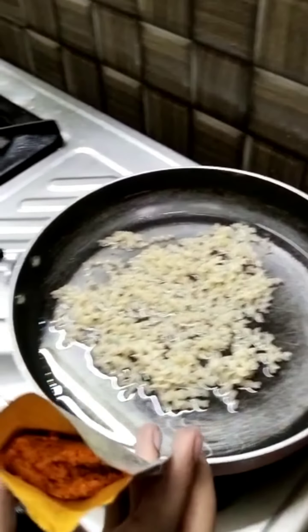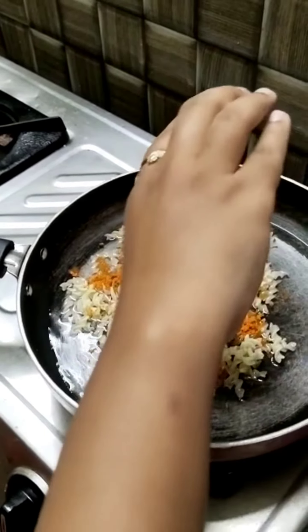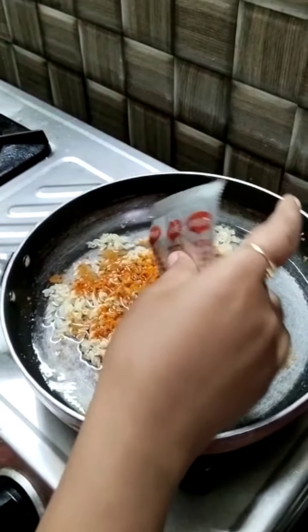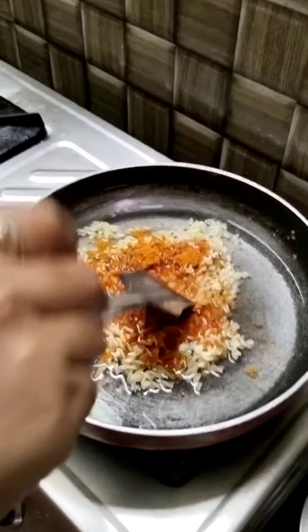After a while, I will put a cup of water — I mean 250 ml. Then I will put in the Maggie pasta and fry it. After that...